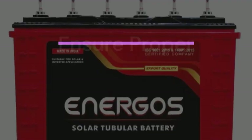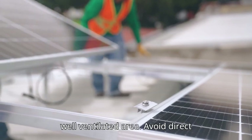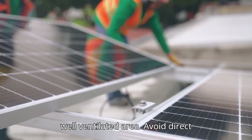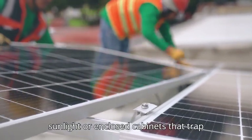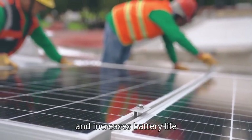3. Ensure proper ventilation. Install the battery in a cool, dry, and well-ventilated area. Avoid direct sunlight or enclosed cabinets that trap heat. Good airflow prevents overheating and increases battery life.